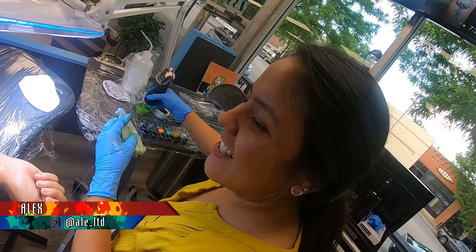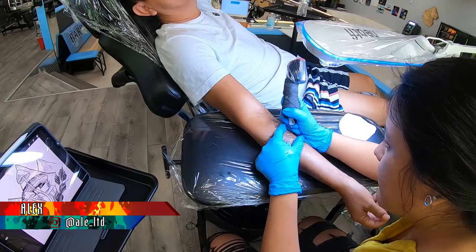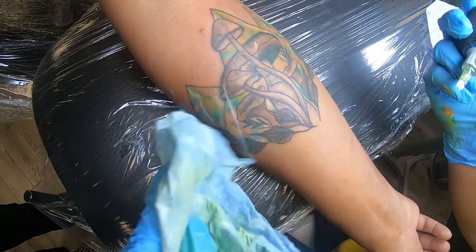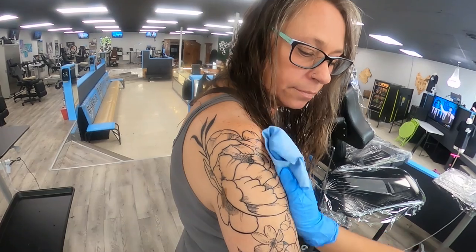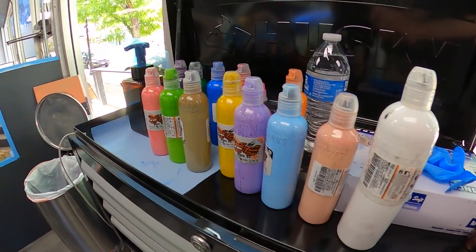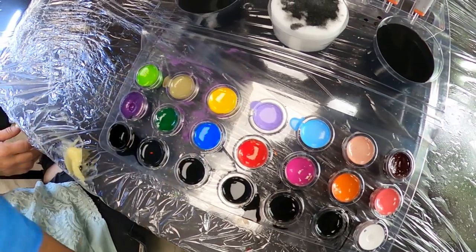Hey, my name is Alex. I have been at Sharky's tattooing for eight months. This week I have been finishing a sleeve that I started a few weeks ago. It's all botanical, it's all nature. And we're doing this week just full color. My client is just amazing — she laughs a lot, I love that.